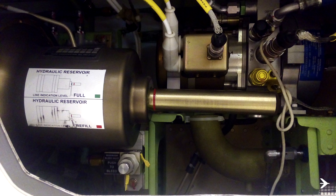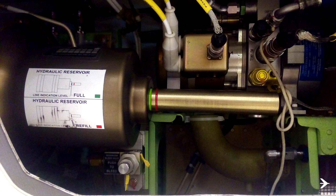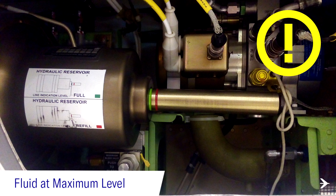If only the red line indication is showing, the fluid level is in the operational range. If the green line is showing flush with the reservoir wall, the fluid is at the maximum level. As a good practice, it is recommended to drain the fluid until the green line disappears.